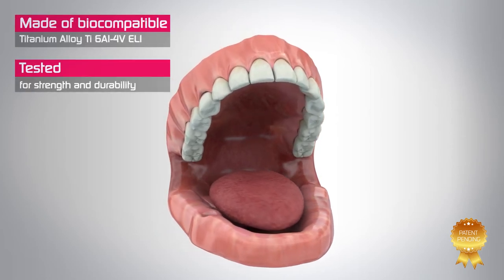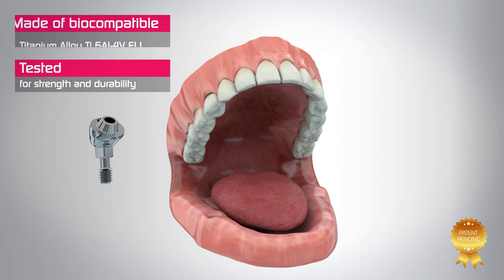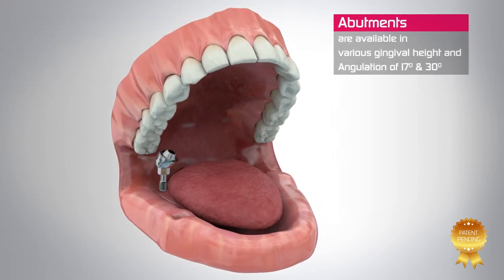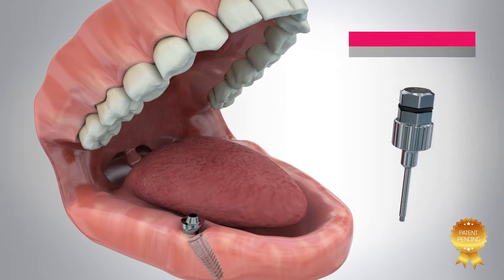This simple abutment is an excellent option to restore even compromised edentulous cases. The TAG multi-unit abutment system is the perfect solution in cases where angulation correction is required.